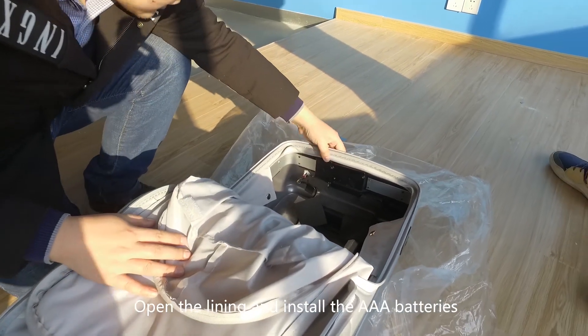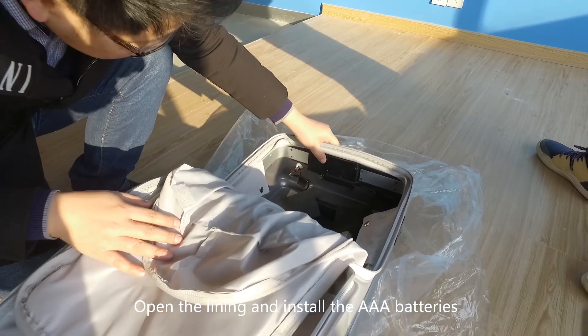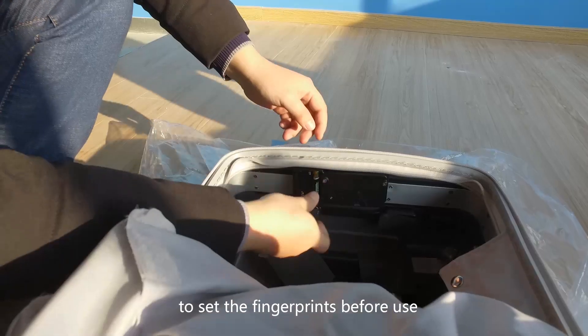Open the lining and install the AAA batteries to set the fingerprints before use.